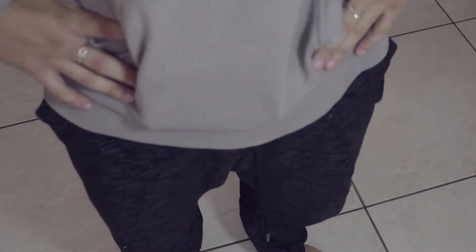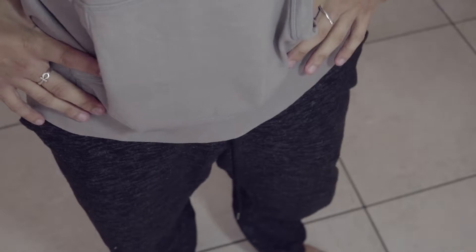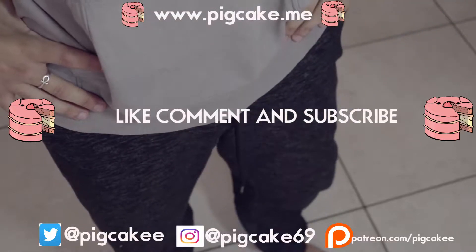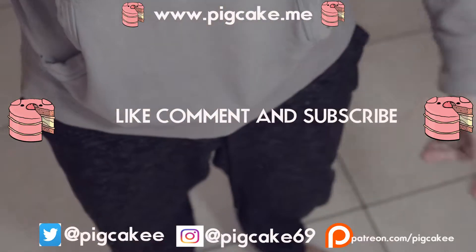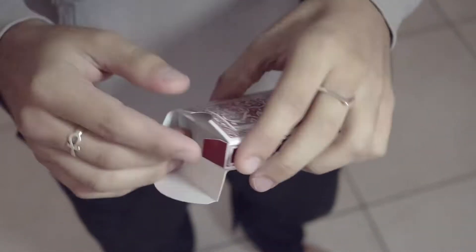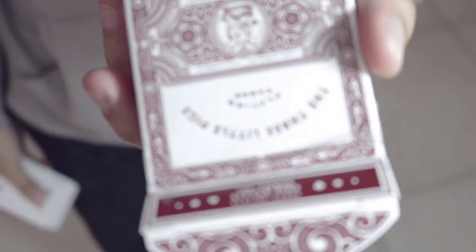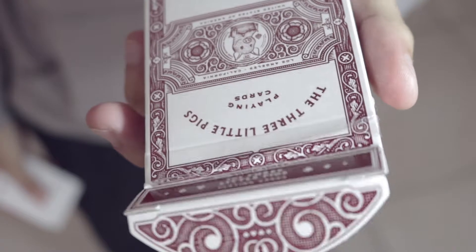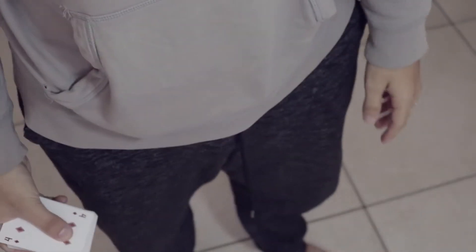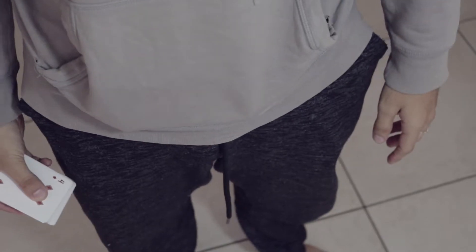Hey guys, 'Will It Blend' here with another crazy card trick tutorial. Today I'm going to show you guys a card trick that will blow your mind. Make sure to subscribe and like so people can watch my videos. We're going to use a deck of cards — the Three Piggy deck. Thank you Mr. Perez for sending me that hot deck. PO box link below.